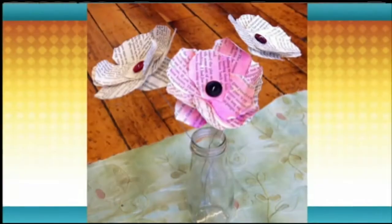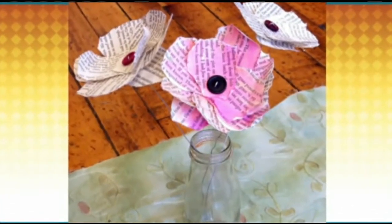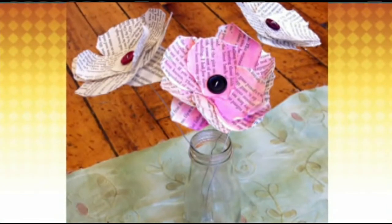We're going to make some paper poppies, and you only need a few simple things. You need some kind of paper — I use tissue paper for these, and these I used some old book pages, which have a nice look to them. And then you need some wire and a button, and that's it. You can actually match it to your mom's decor so they'll go in the home. They're so light and delicate and pretty.